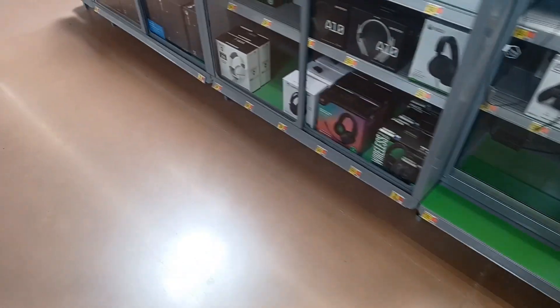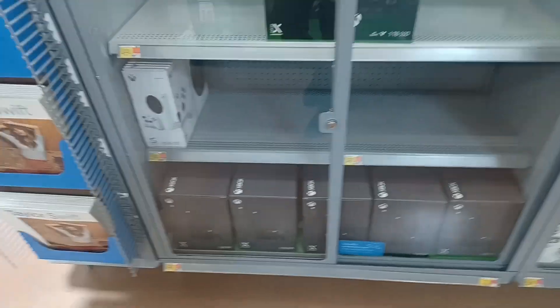They got a big selection over here. We got primarily Xbox Series X's and one Series S. That is sick.